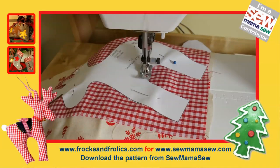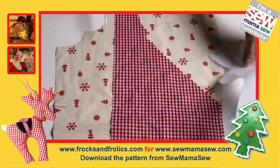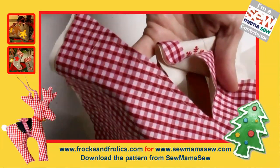You want to use a really small stitch, like 1.5, so nothing frays when you cut back. You can now cut out your reindeer — this is so much easier than cutting out two pieces and trying to sew around with an even seam allowance.